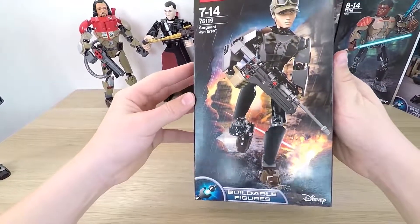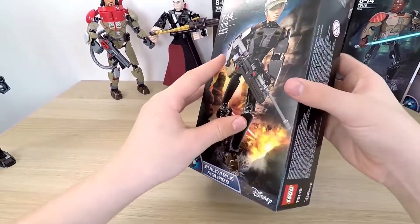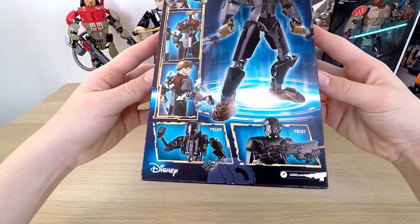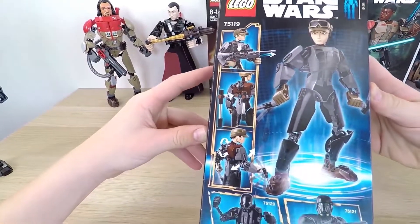Today we will explore the box and its additions, build the figure, and test out all of her abilities. You will find out more about LEGO and Jyn Erso today. But WARNING! Minor spoilers to the movie are up ahead.